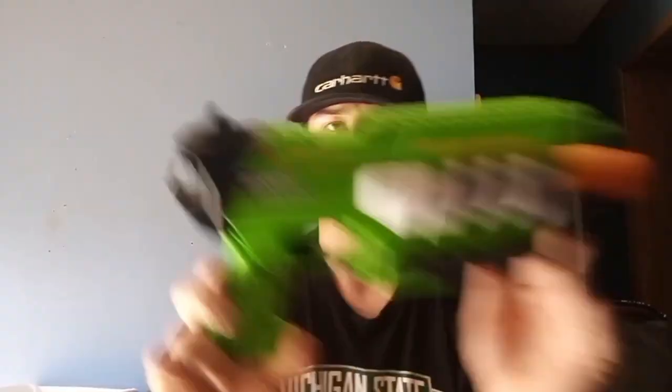So what does the Siren Gnarle come with? It comes with Siren branded iPro, comes with the front sight, comes with five Siren darts made out of Ultra Foam with pink heads, comes with the five dart magazine, the instructions, and the blaster itself.